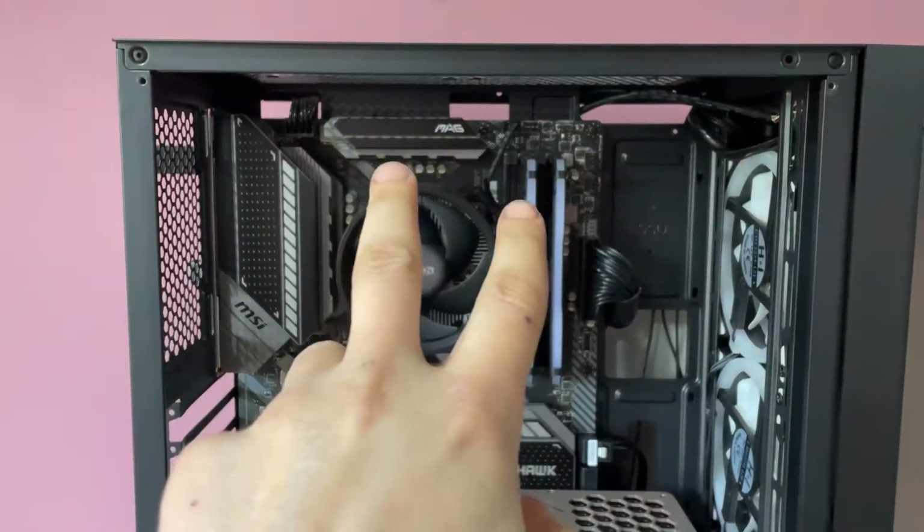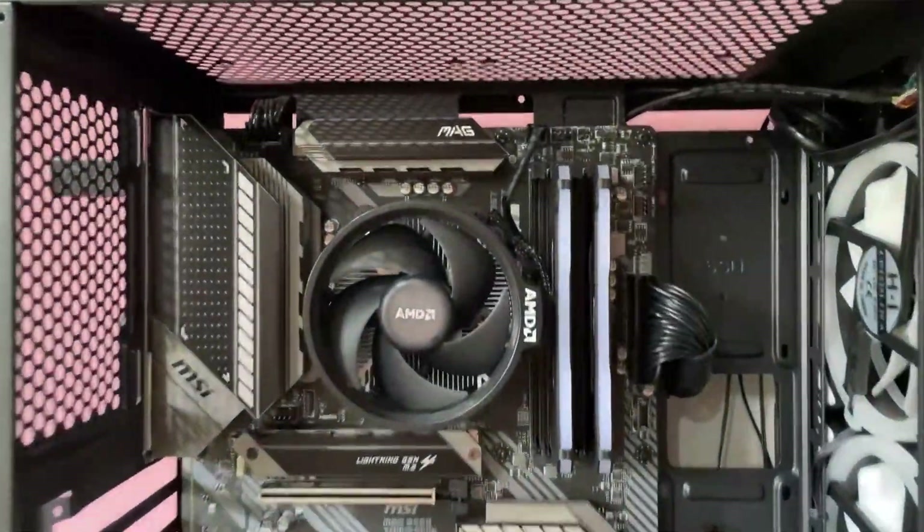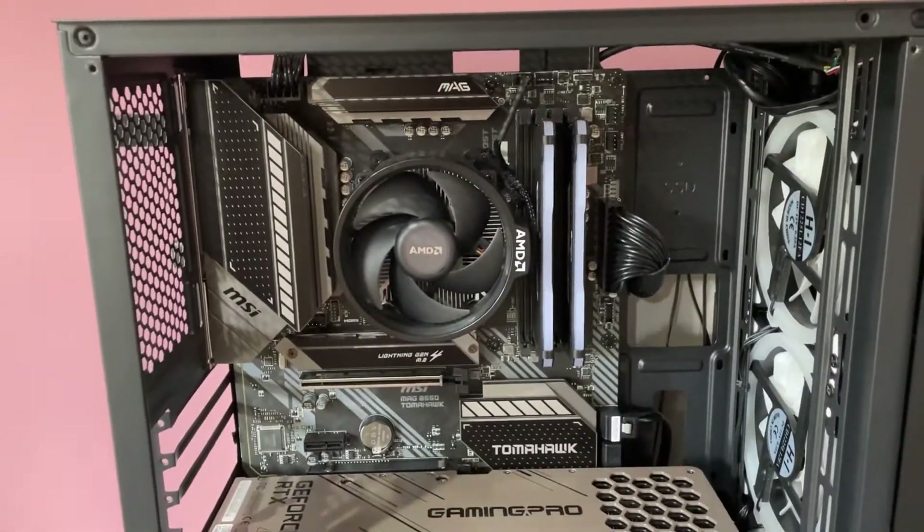I've got the top two fans out — they're now out of the way. What I'm going to do is get all the radiator stuff and try to see where it fits nicely, because obviously the RAM sticks out a fair bit, so I need to make sure it all fits nice and snug.